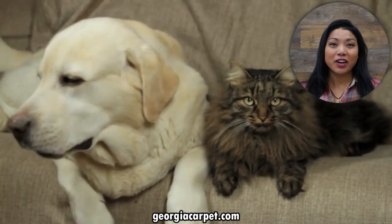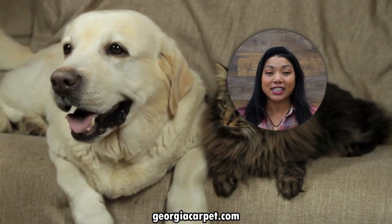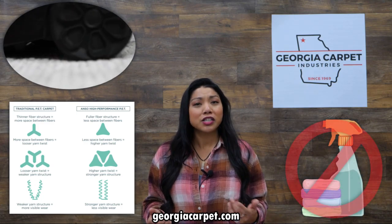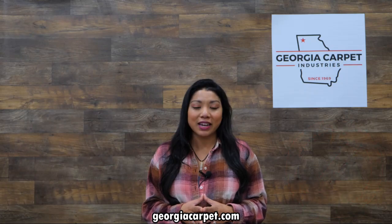Cleaning up after your furry friends has never been easier. The innovative fiber in this collection makes it easy to release pet hair during vacuuming, reducing the need for harsh chemicals. It's not just a carpet — it's an ideal option for those also embracing sustainable lifestyles.